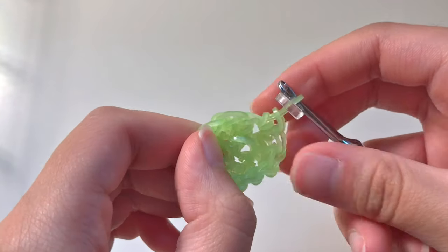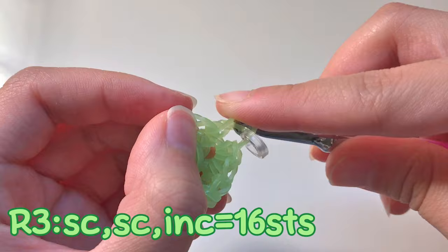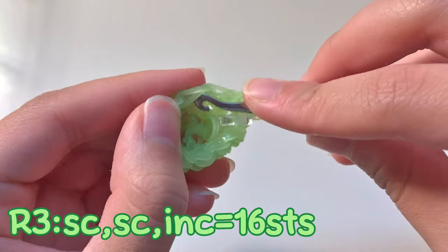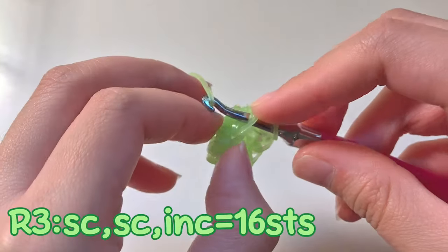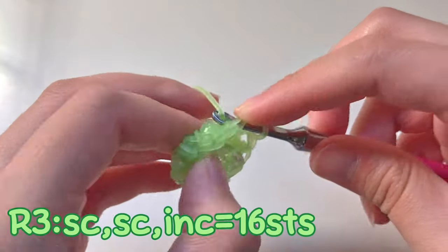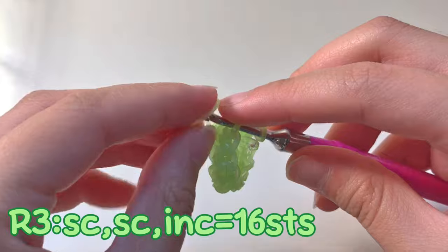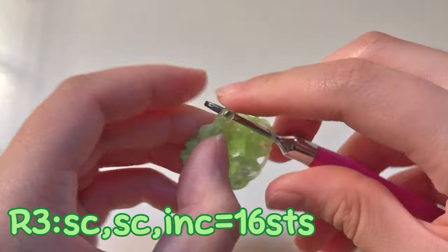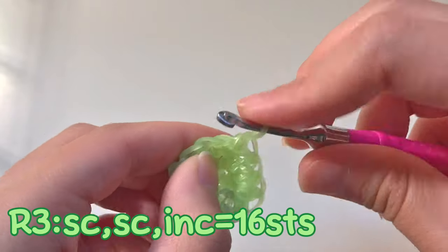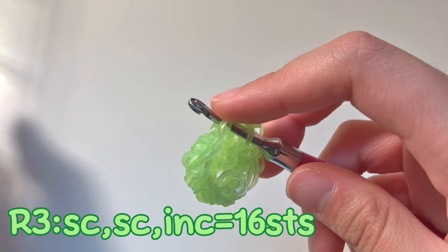Now let's move on to row three. Row three is going to be single crochet, single crochet, and then an increase. Single crochet, single crochet, and then an increase. This pattern I would consider intermediate to advanced. If you're a beginner and you don't know how to do single crochets, increases, and decreases, I suggest searching up some videos. I have an older video on my channel, and I will be making another video on how to do different stitches soon, so make sure you subscribe. Make sure you know how to do these stitches before you follow these tutorials.